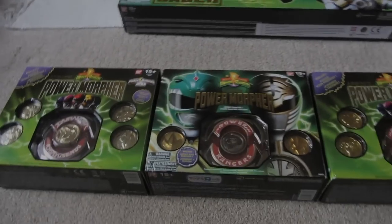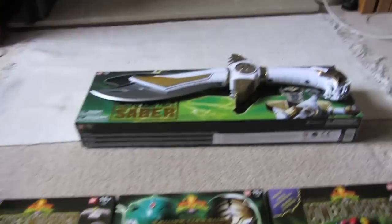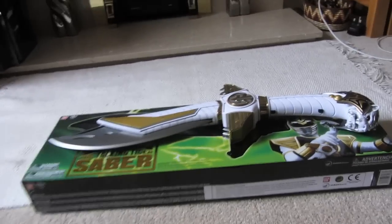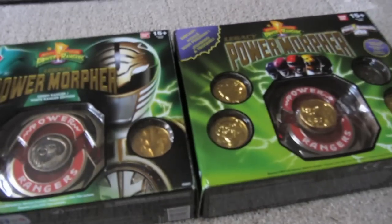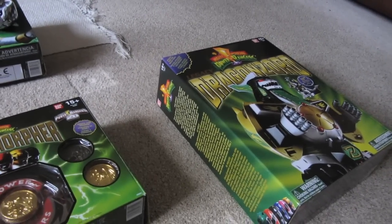Hi guys, this is WhiteEgoHivik doing another review. This is sort of a follow-up to my previous review about the Legacy Saber Sword which some of you would have seen. I did go over some of the morphers, and I'm going to go over something to do with the Legacy Dragonzord.